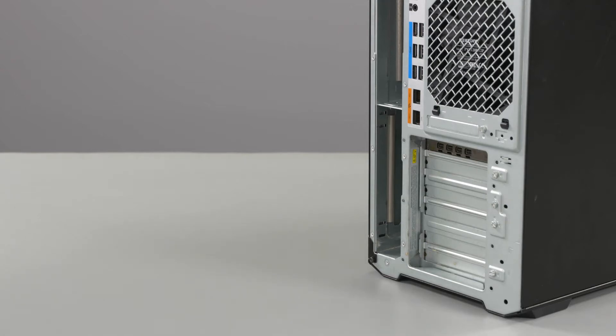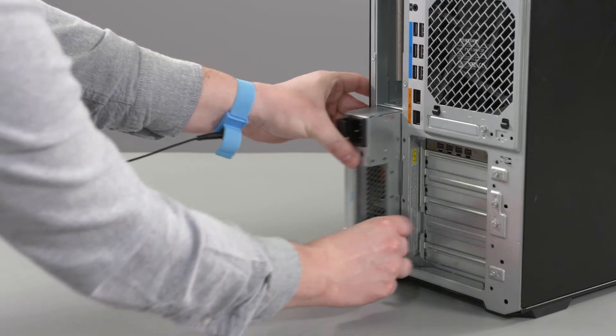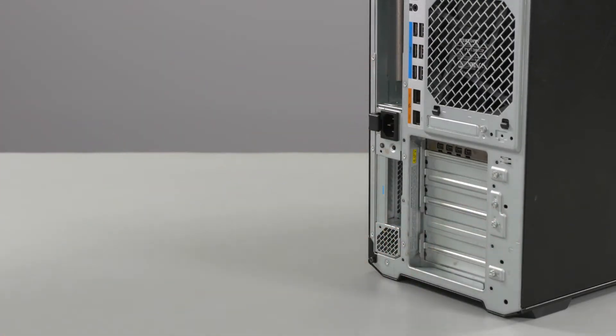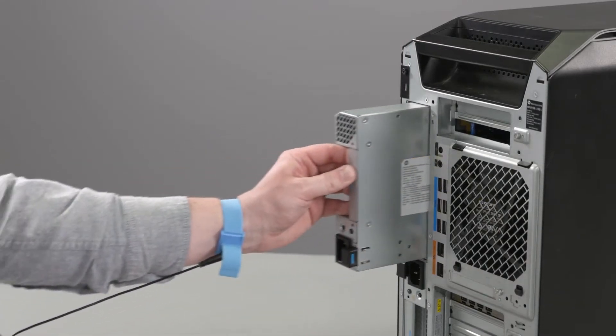Replacement: Insert the power supply unit into the cutout on the rear of the unit, making sure to note the correct alignment, and then slide the PSU until it clicks into place. Repeat the process to install the additional power supply unit.